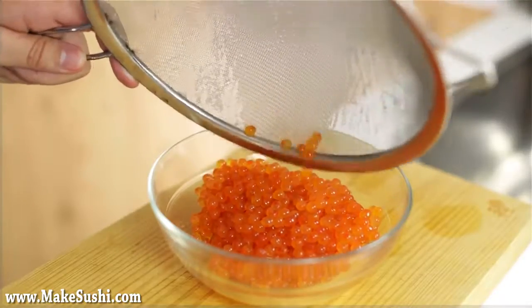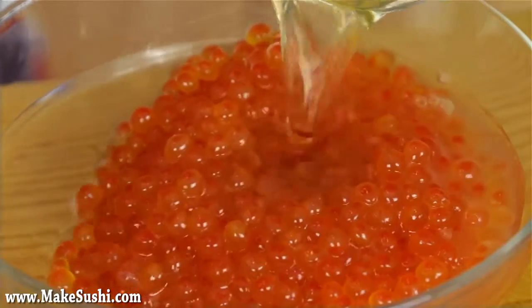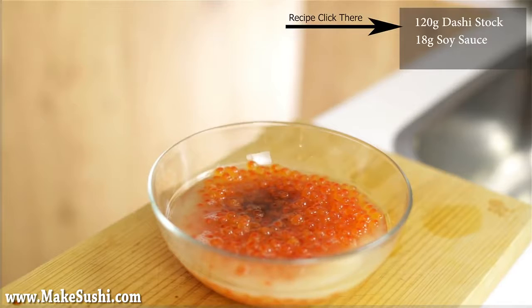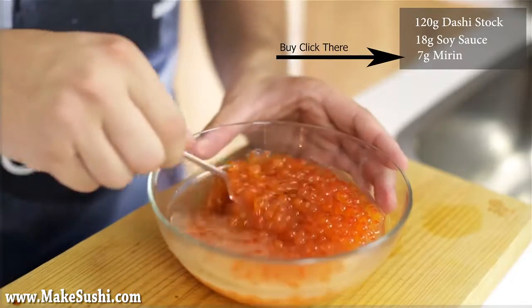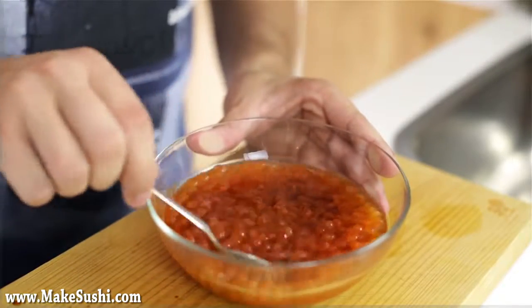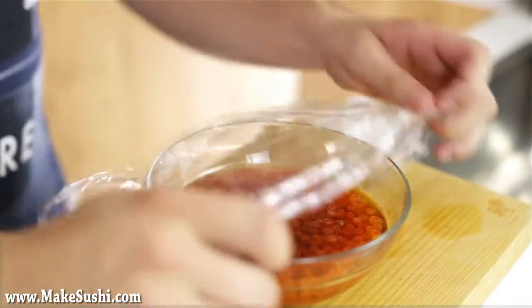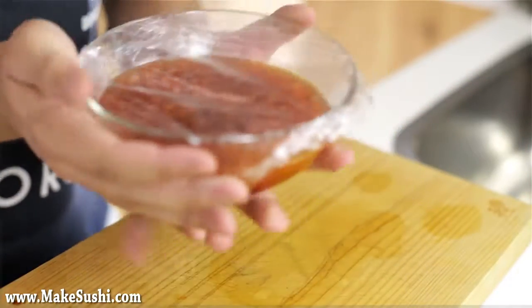Now I'm just going to put them in a bowl and add some dashi stock. Dashi stock is a Japanese fish stock and you can learn how to make it with my recipe on the top screen. I'm going to add 18 grams of soy sauce and 7 grams of mirin — mirin is a Japanese sweet rice wine. Just stir this together until it's nicely and evenly mixed, then place it in the fridge covered with a little bit of cling film to keep away the oxygen, and leave it in there for three hours to marinate.